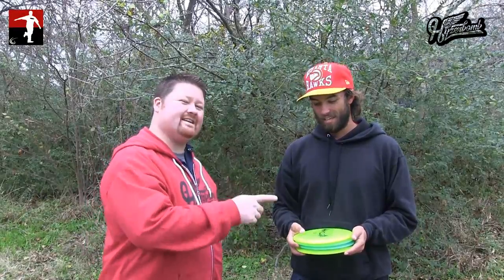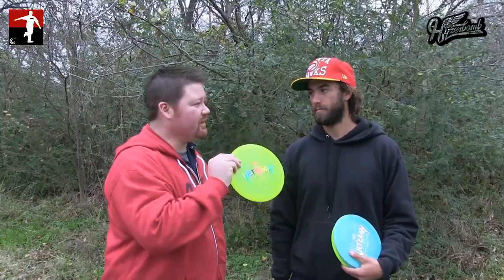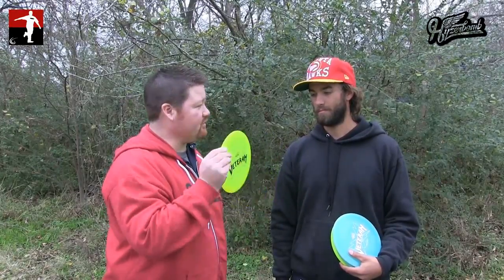Well, there it is. That is Landon Knight. I'm Terry Miller, the Disc Golf Guy. This is your Heiserbomb Veteran. Go out and see if you can Heiserbomb one of these today. Thanks for watching.